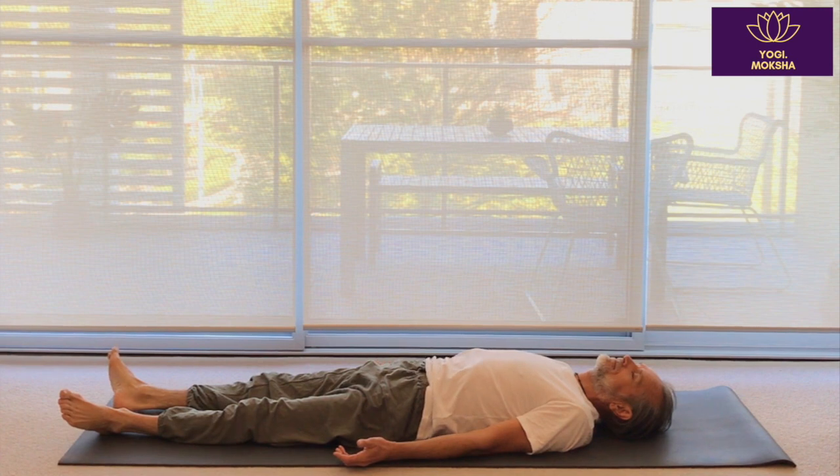Breathing naturally and just feeling where the energy has moved around the body, focused in that core area — just become aware of the sensations. Namaste.